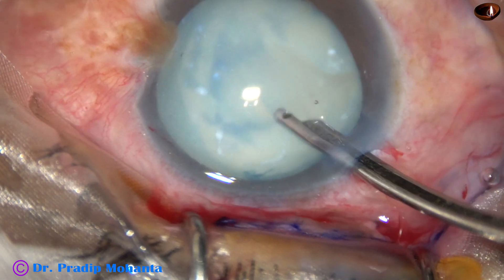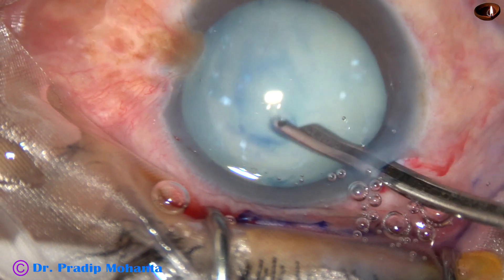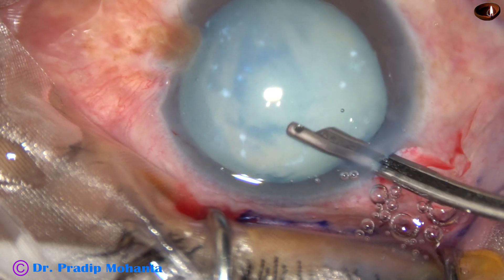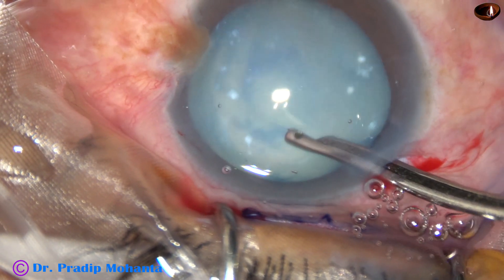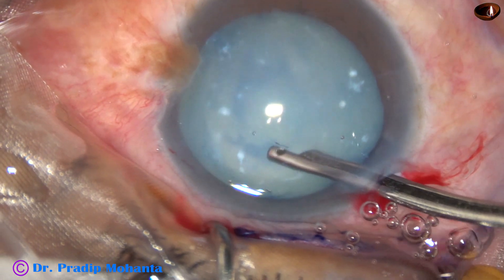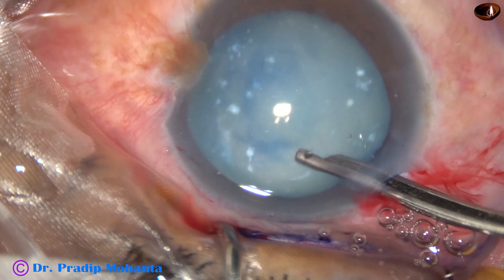Milky fluid comes out. I use a Simcoe cannula to aspirate this milky fluid. After aspirating this milky fluid — in this case, the cortex and epinucleus have been totally degenerated into a milky fluid.